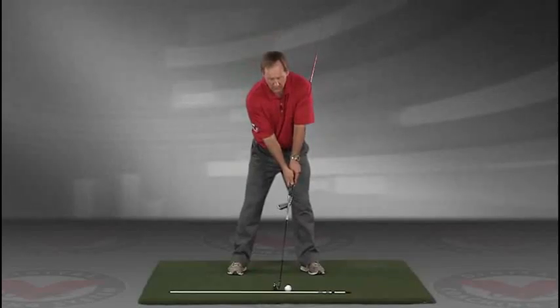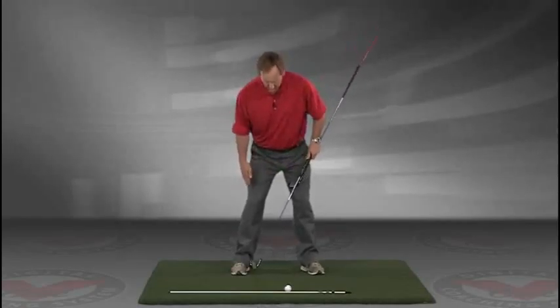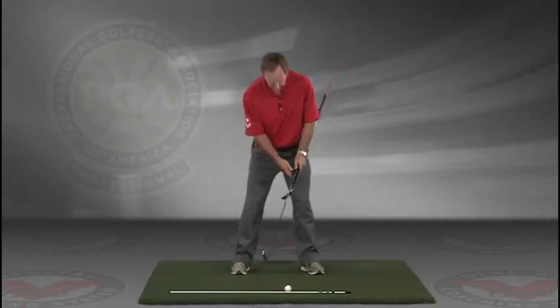Now you've got an alignment rod on the ground and a golf ball. Getting into your good posture position, your weight over the arches, feel balanced — the insides of the heels are going to be about the width of your hips.